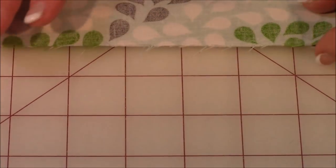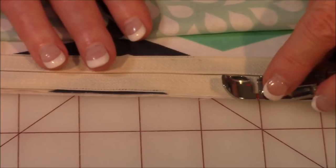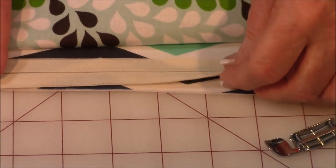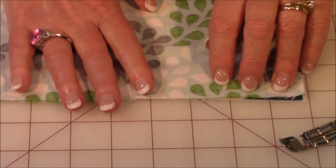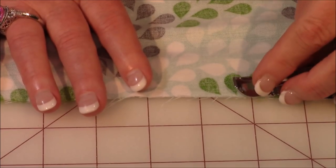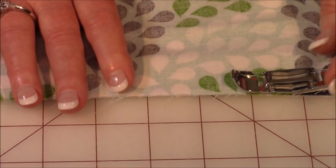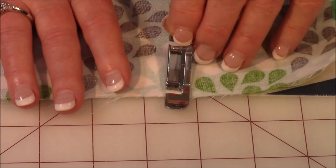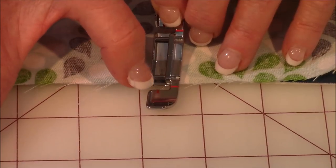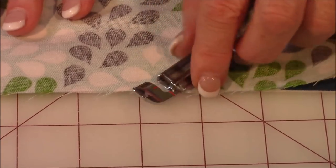When you use your zipper foot, you're going to put it near the edge of the zipper teeth and stitch along. Because you've got the lining covering up the teeth, you will be able to see a raised area — so don't worry about that and just go ahead and stitch along. Don't stitch too close to the zipper; go in about three-eighths of an inch from the raw edge. If you have a sewing machine where you can move your needle left or right, leave it in the center mark — you can see the red line on my zipper foot. Leave your needle in that center mark and you won't stitch too close to the zipper.